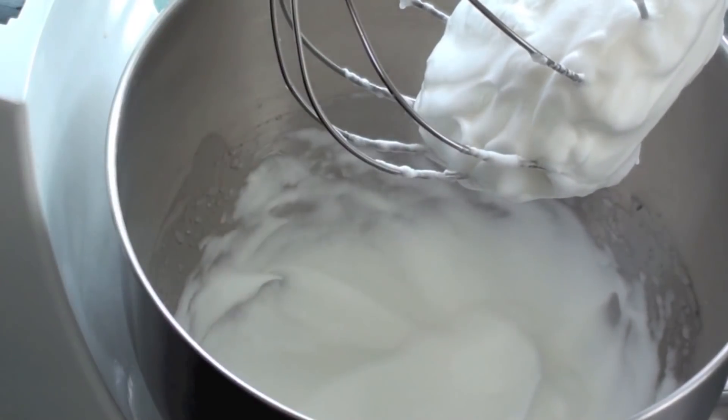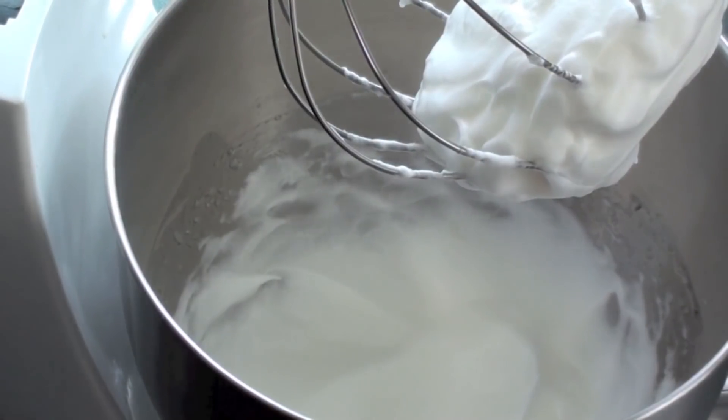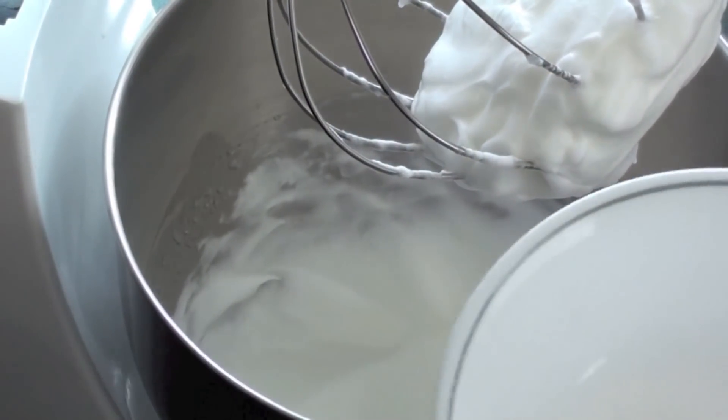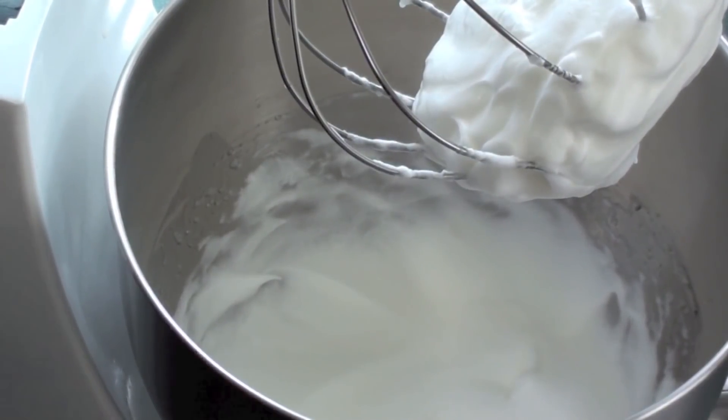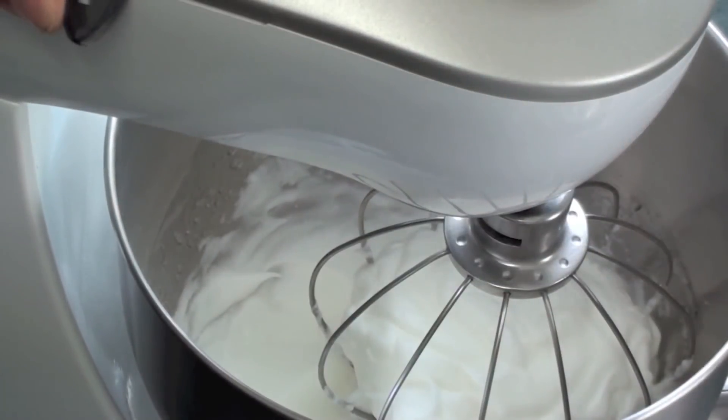As you can see, peaks start to form and the mixture also attaches itself to the beater. Next we are going to place in our caster sugar, also referred to as super fine sugar, and mix that again just until the mixture stiffens up a bit.